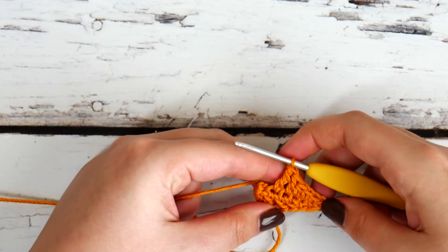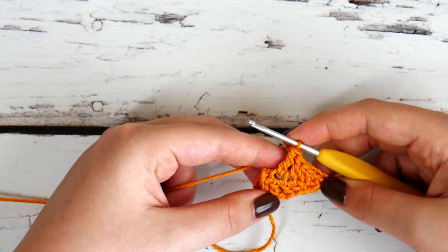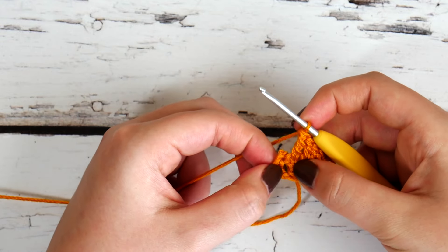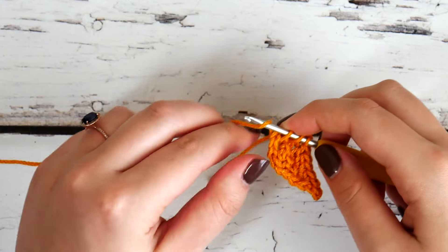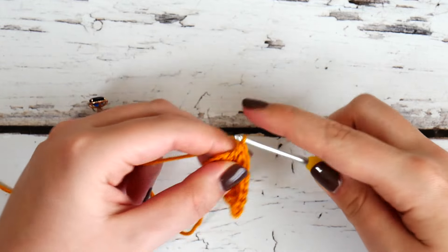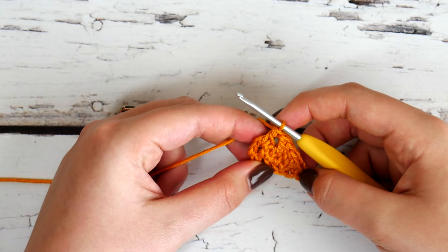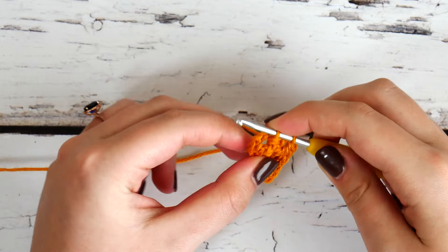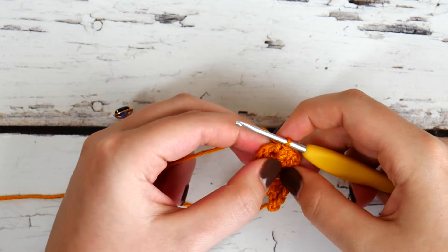Here's our triple crochet. Now we're going to work into our initial chain four — identify that chain four right here — and we're going to work into that chain space. We're going to make a regular double crochet into that chain four, and then also a single crochet into that same chain four space. This is just going to gather everything together and create the shape that we want. Now we can see how that first point is looking — this is the point that's going to lie on the right side.